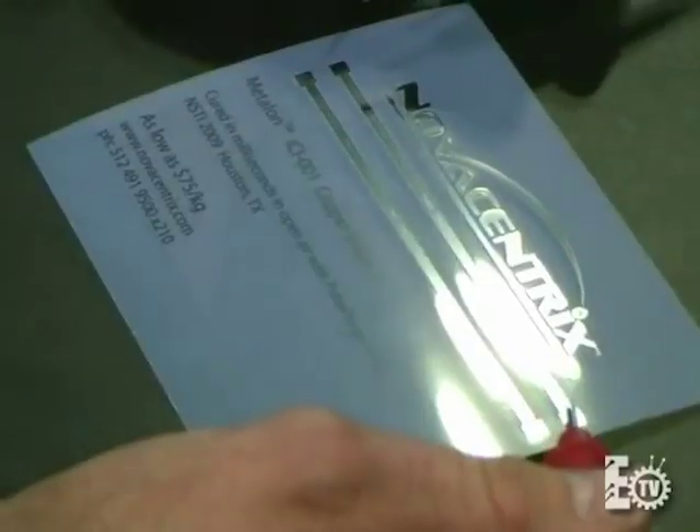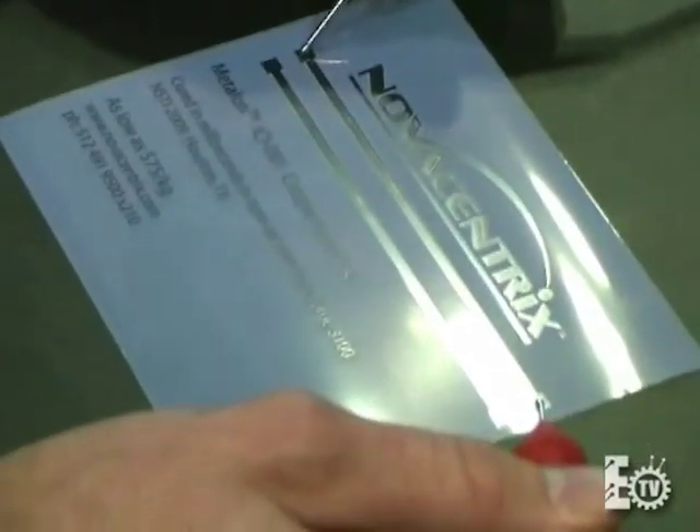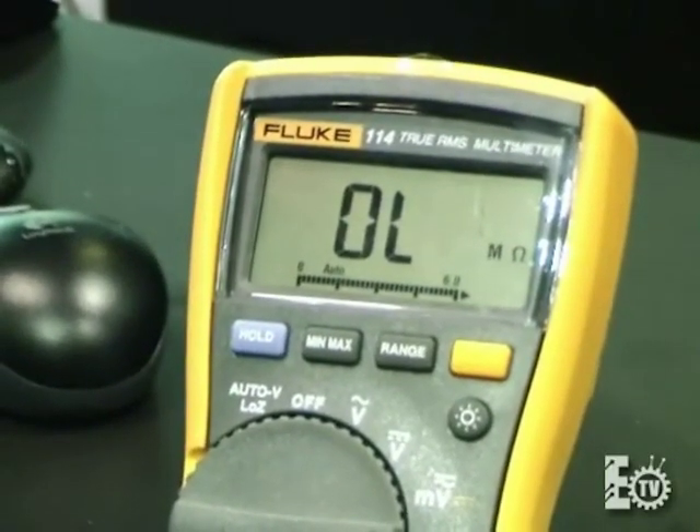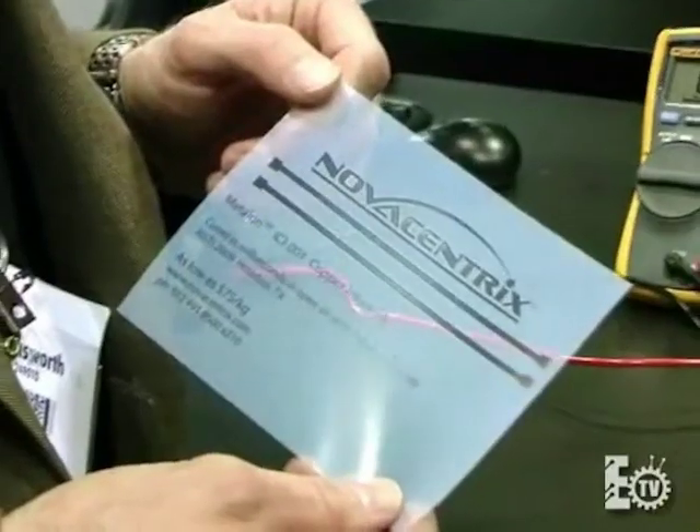It's about 500 nanometers thick, and you'll notice that it has the dark color that's not associated with copper. That's because it's not copper yet — it's copper oxide. It has no conductivity at all. We're measuring it; it's about 100 squares.